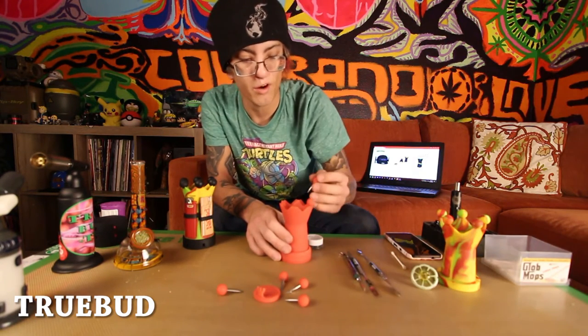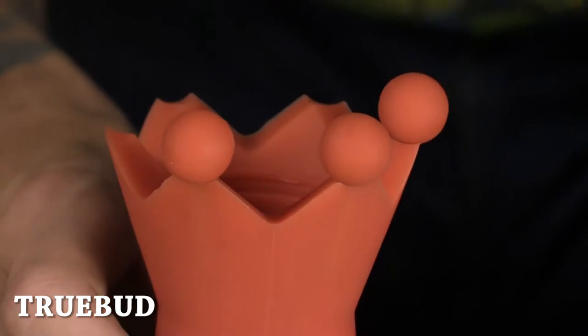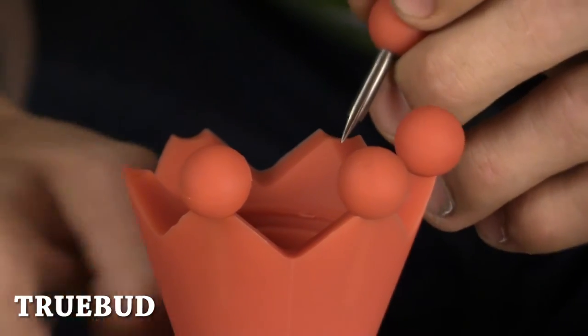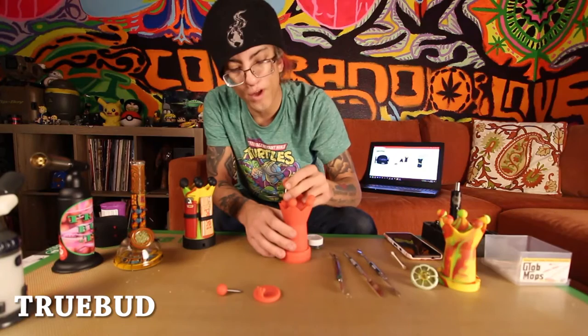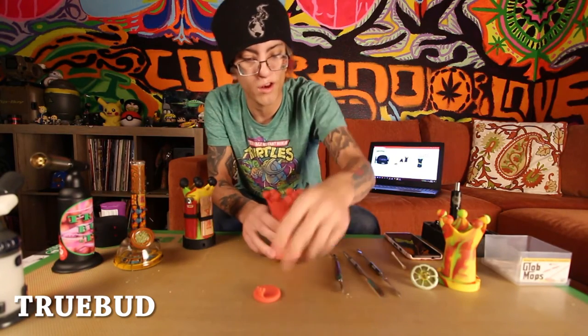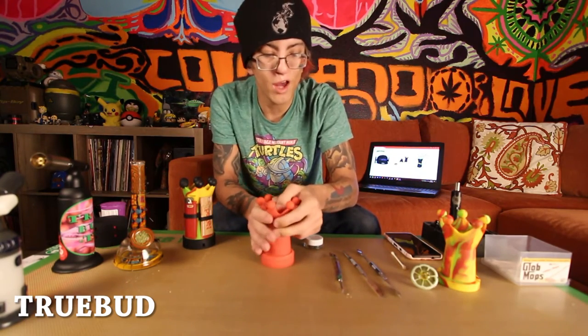Focusing on stuff that'll not only help you dab if you forgot your dabber, but this little silicone thing will help you keep the places that you're dabbing at a little bit cleaner, so that people don't have to deal with cleaning up after you. You know, you got your table all dirty.